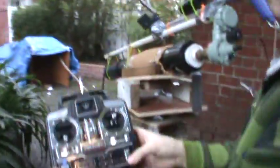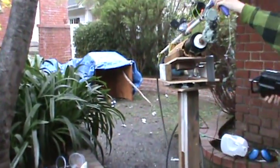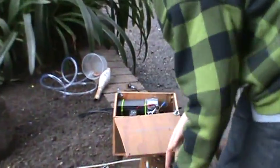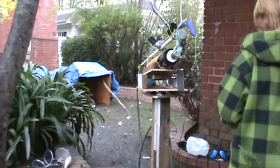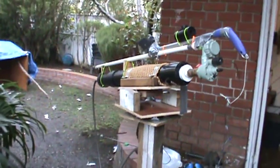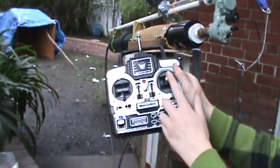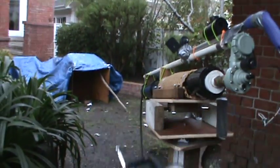Now let's shoot this. You turn on that — you see the red LED is glowing. Make sure all systems are go: this button is pressed down, the receiver is on, and this should work now. Let's see. Three, two, one. Yeah! So I can shoot it from my remote control. Watch, I'll do it again: three, two, one. And it shoots it.